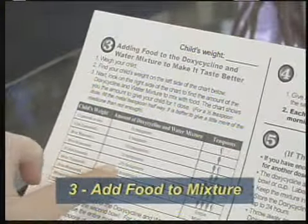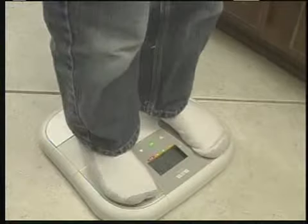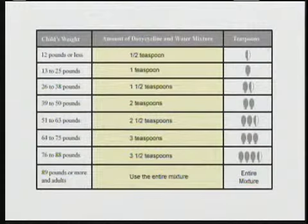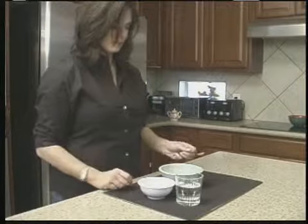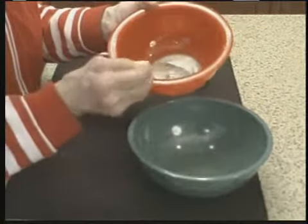Third, determine the correct dosage, then add food to the mixture to make it taste better. To determine the correct dosage for a child, weigh your child first. Find your child's weight on the left side of the chart in the FDA brochure or instruction sheet. Next, look at the middle column of the chart to find the correct amount of the doxycycline and water mixture to add to food or drink. The right column shows how many teaspoons to give your child for one dose. Add the right amount to the second bowl — it's better to give a little more medicine than not enough. For adults or any child that weighs 89 pounds or more, use the entire mixture of 4 teaspoons.